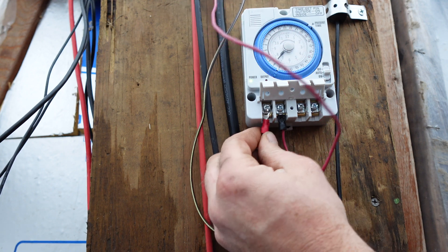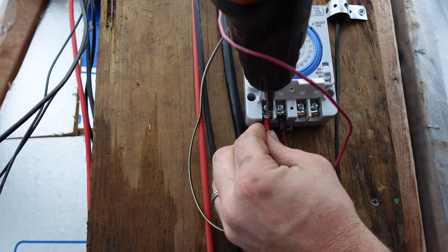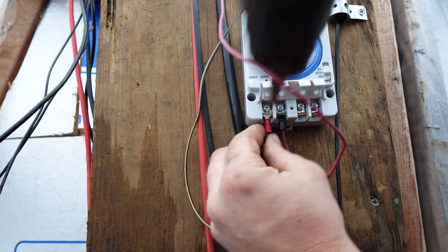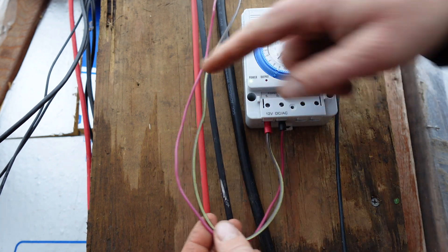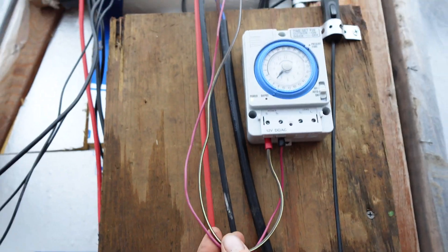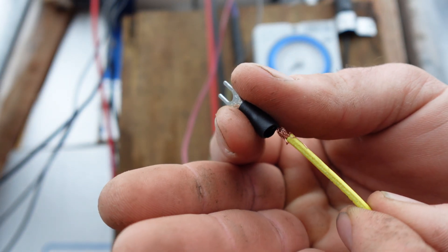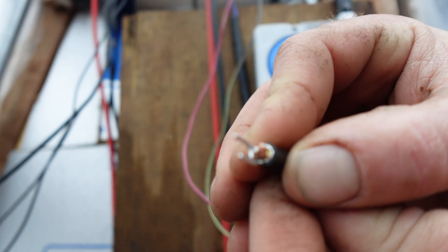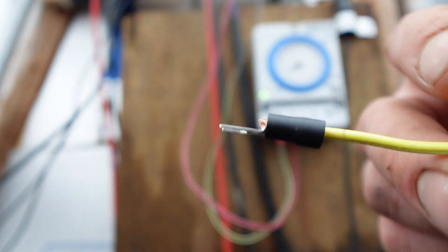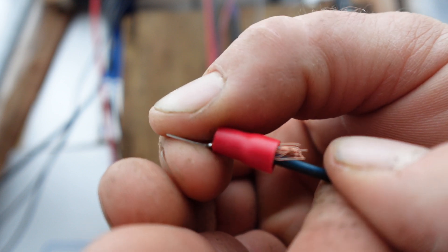Now we've got our positive line coming in and we've got power on the system — that's good to see, that means we did that right. Positive and negative coming in from our solar controller up there. We're just taking scrap pieces of wire and running it into this fitting here. Once we've got it to this point, all we've got to do is crimp it down and it's nice and sealed up. Same thing with the red positive wire.